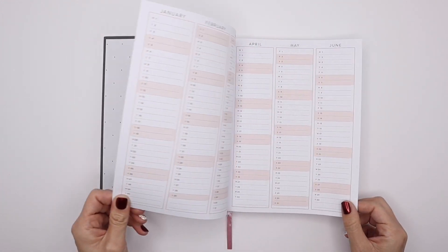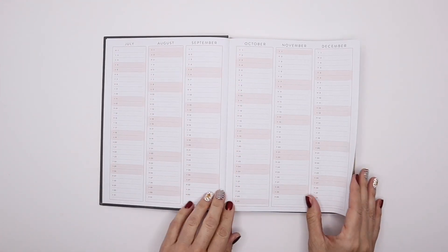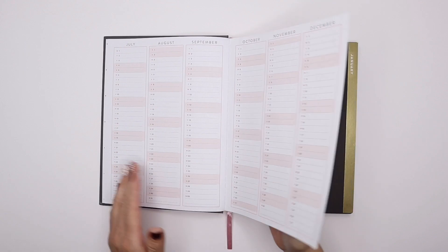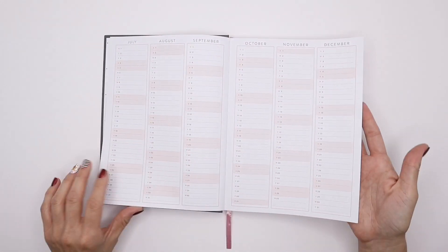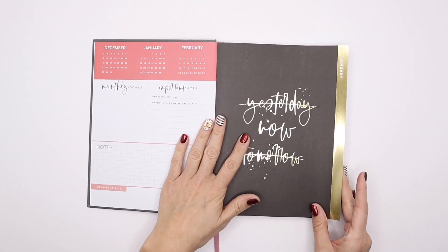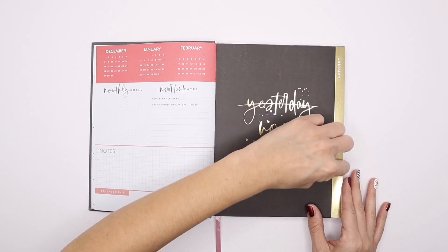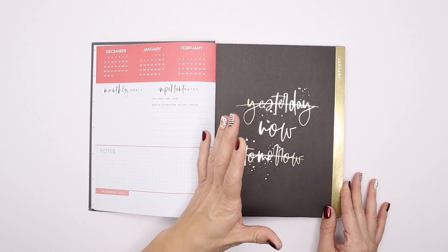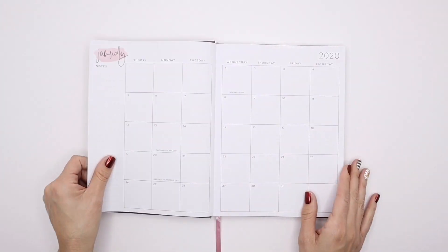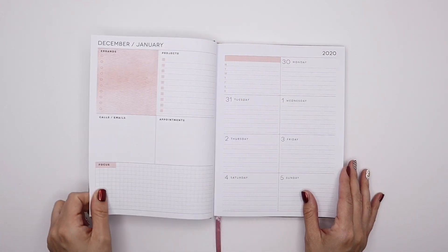This is kind of similar to the Teresa Collins coloring of her planners — it's like that soft pastel pink with blacks and golds. It has the yearly perpetual calendar and then your currently page, and everything is pretty much the same as disc bound. It just doesn't have the tabs that come out for dividers, but you can always add tabs if you want. I think it's really beautiful and the foil is really gorgeous. I also love the paper quality and weight of it.